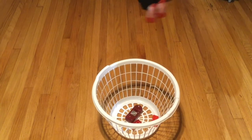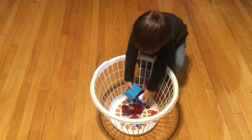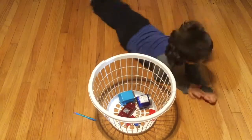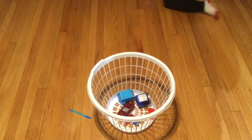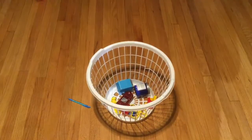First you're gonna need a bag or a basket to put everything in. Next, go on a hunt. Can you find something red, blue, yellow? How about something orange, purple, and green?